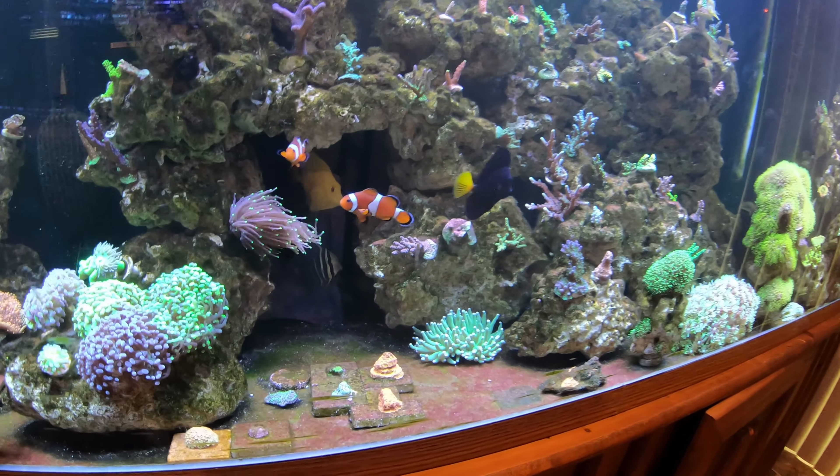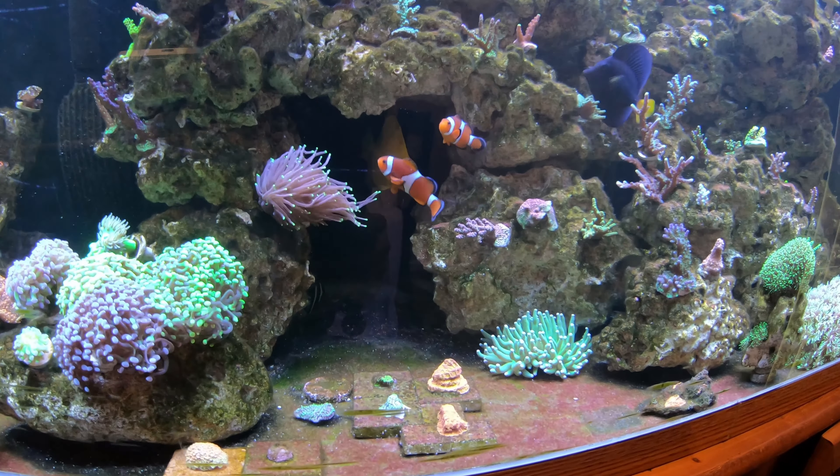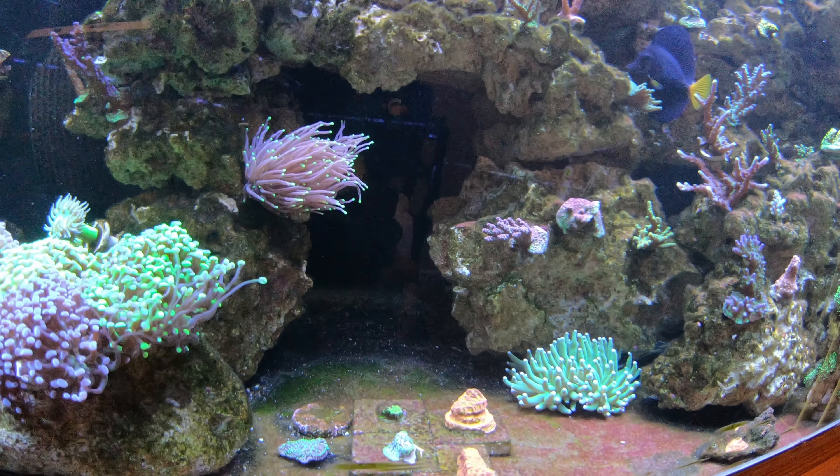One of the fish that hasn't really been out yet is my fox face — he's a one spot fox face, chilling right in the middle of that cave there. Maybe he'll come out by the end of this video. They are sometimes not reef safe, but he has been really good. I haven't seen him pick at any of my corals.